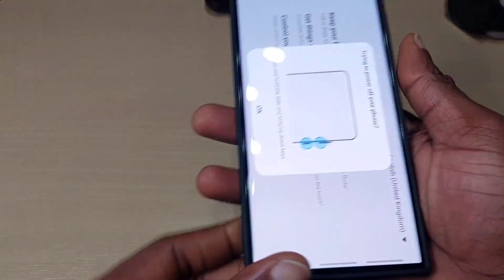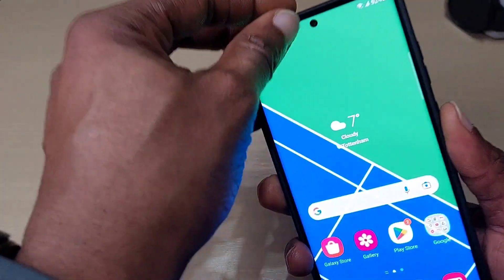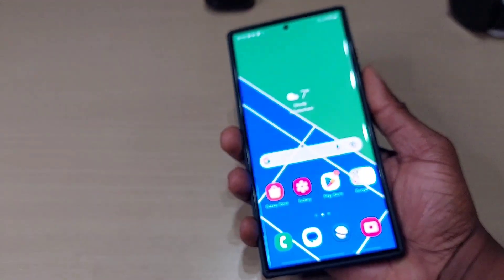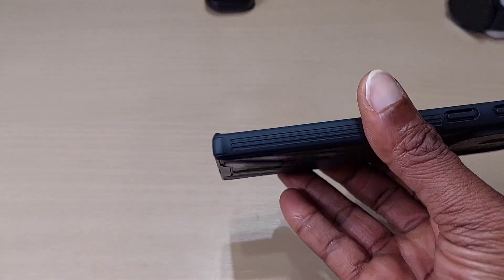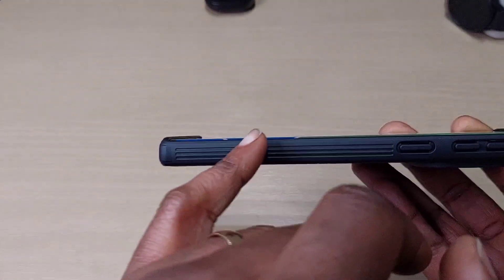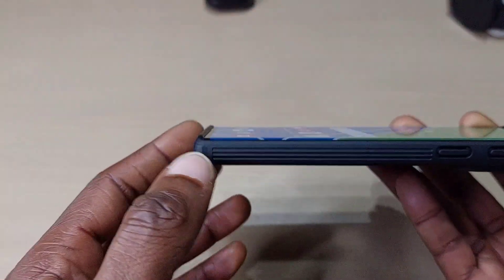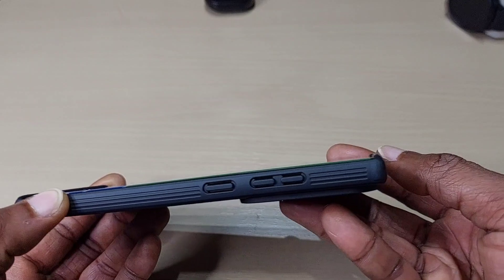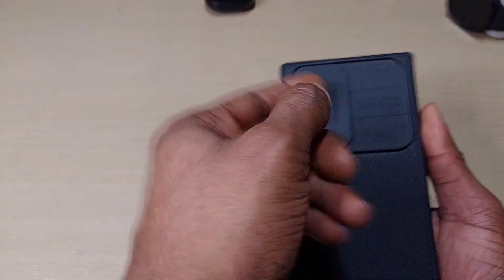It's a bit tight — there you go. It doesn't add that much bulk to the phone. Looking at the side profile, you can see the screen, so it's not really protected from the side. The top and bottom are pretty raised, so you definitely have protection there.